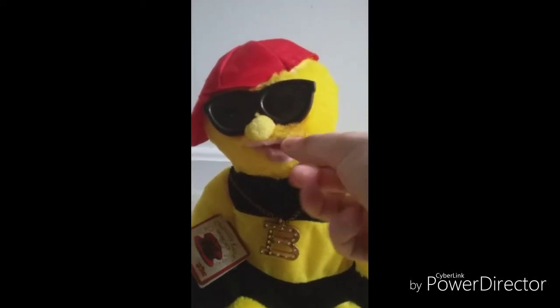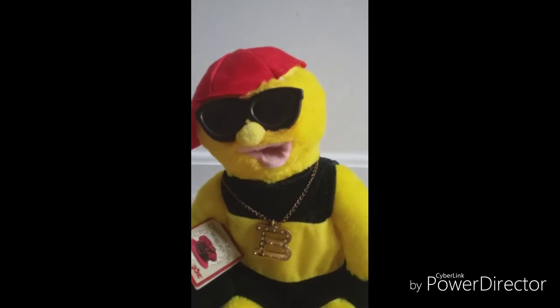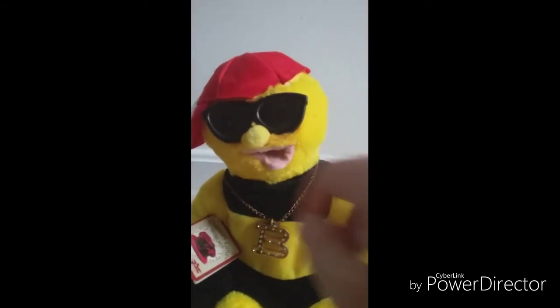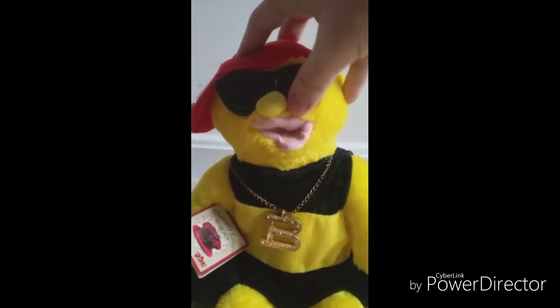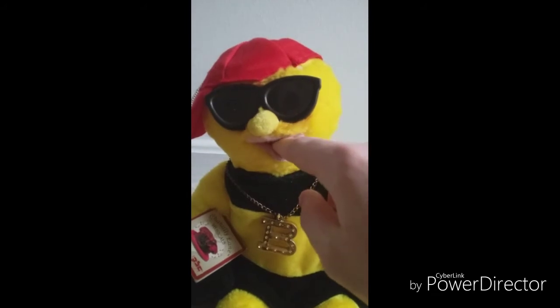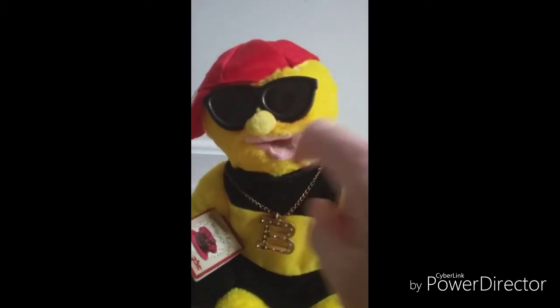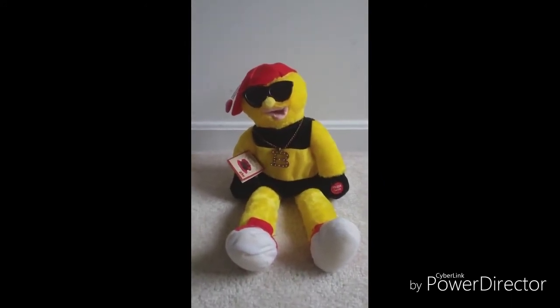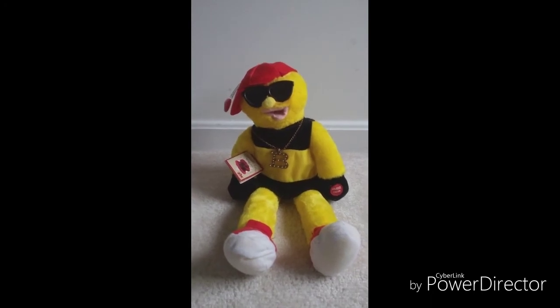If the glue ever came undone from the mouthpiece, then the mouth wouldn't move as much. So when I took him apart, I had to take off the original glue just to get the whole thing apart and free up the motor. Afterwards, I re-glued the mouth, and the mouth wasn't originally like this when I got it — it's a bit crooked, but it's no biggie. I just glued the mouth back onto the mouthpiece, and it's like as if he was never broken in the first place. So I guess you could say he's in like-new condition now.